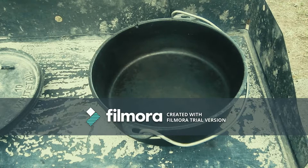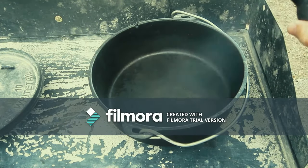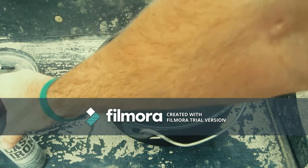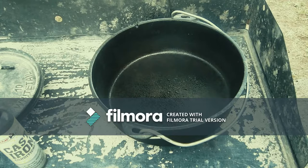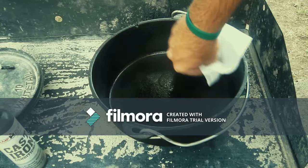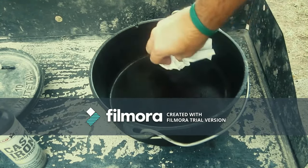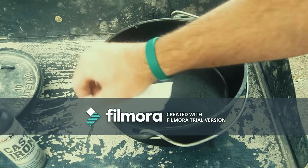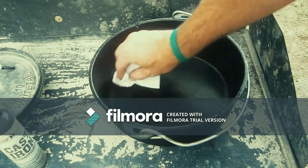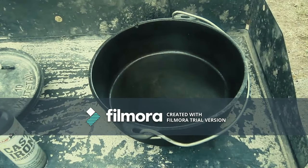Once that's done, take your oil — vegetable oil, lard, canola oil, or shortening can be used. Apply a small amount and, using a fresh rag or paper towels, wipe the inside of the oven to remove any excess oil but also to spread the oil to all surfaces inside the oven. This is called seasoning. The more you do this, the more your oven is protected, and as you do it throughout the life of the oven, it continues to provide a protective coat and also helps it become more non-stick.